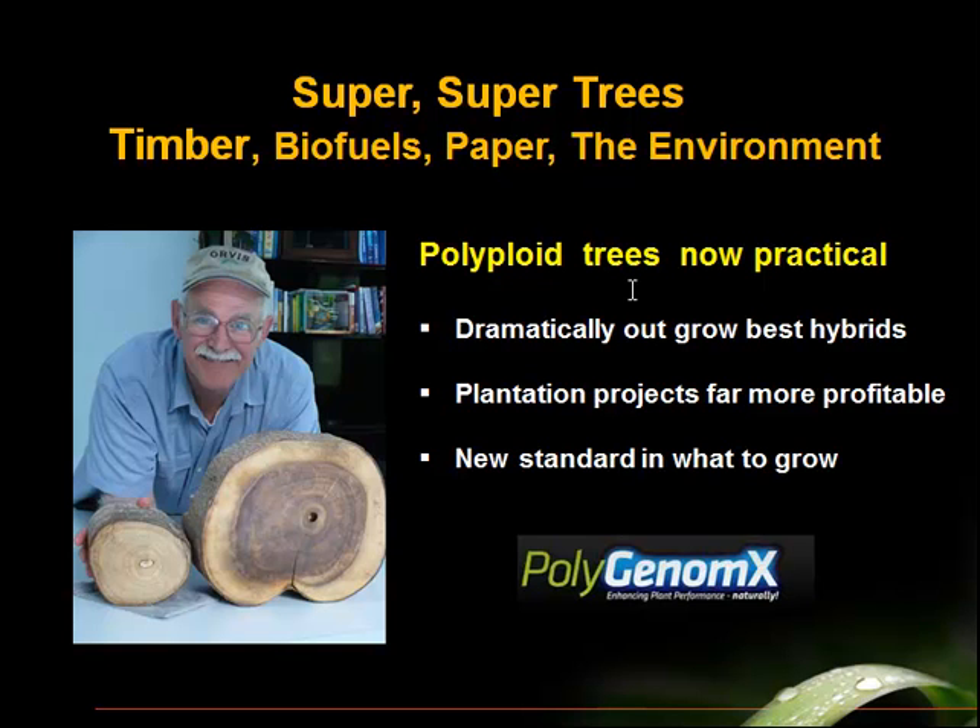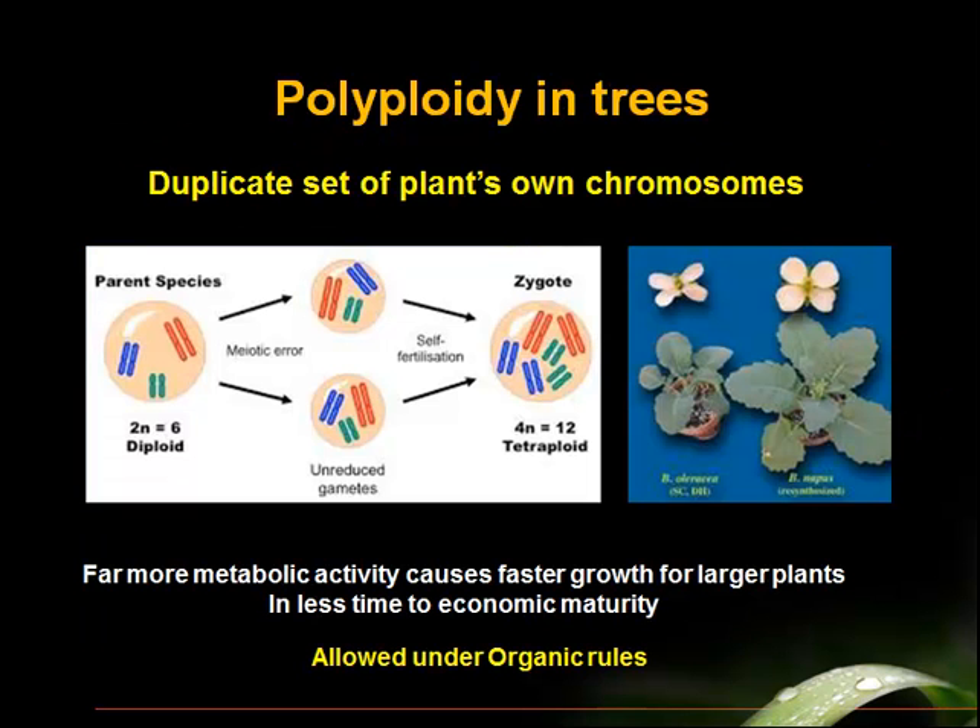Polyploidy has been known to plant breeders for many, many decades. But the ability to create a stable polyploid tree — where the polyploid condition is stable in that tree — has eluded scientists until recently. The Polygenomics Company has established a process for how to create a stable polyploid tree, and this is now a game-changing technology for anybody dealing with woody plants. It's done in the laboratory in a tissue culture environment, taking some tissue of the starting hybrid clone and inducing polyploidy. The big invention is how to stabilize this polyploid condition so it doesn't revert.